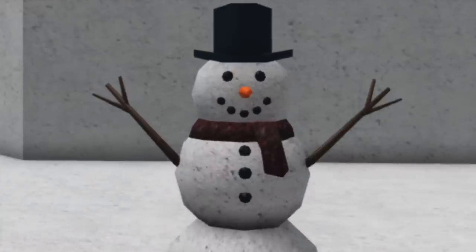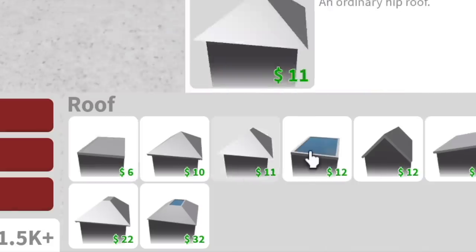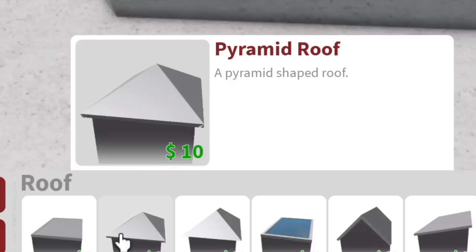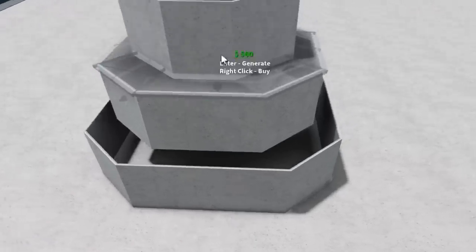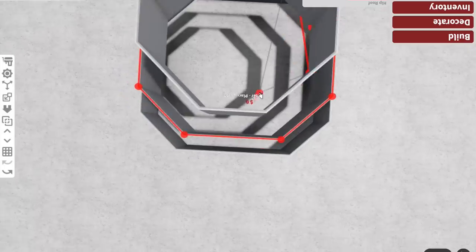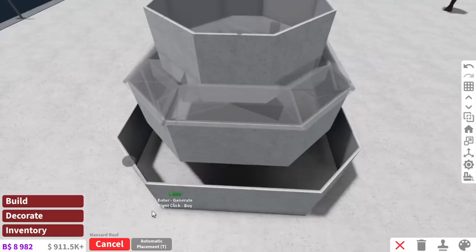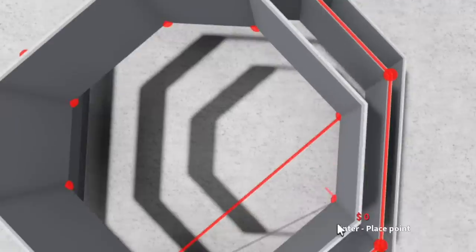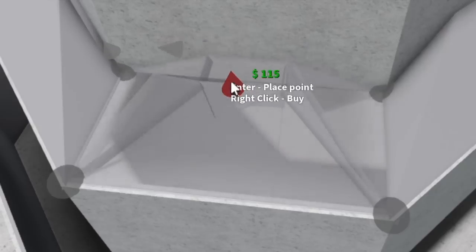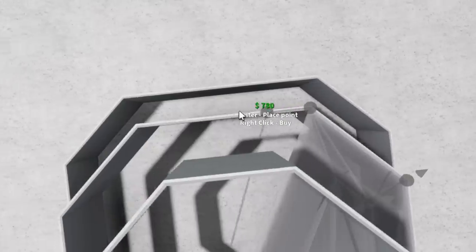It's meant to be fit and buff like this man right here. To make this more circular, we need to use a... What are those roofs that look like a circle? Is it a pyramid roof? No, it's not a pyramid roof. Hip roof? Not a hip roof. It's a mansard roof, I know it. It is! And then we've got to outline the edges. I'm missing a part. It looks stupid. I'm gonna cry.